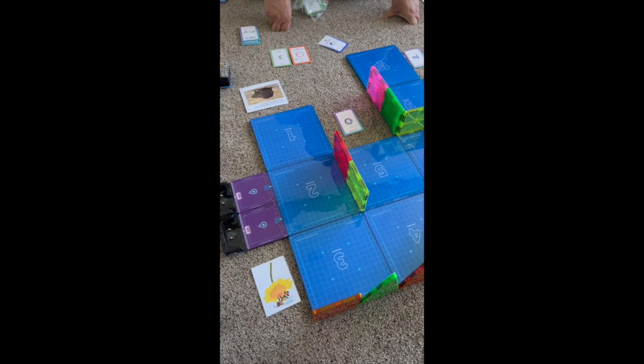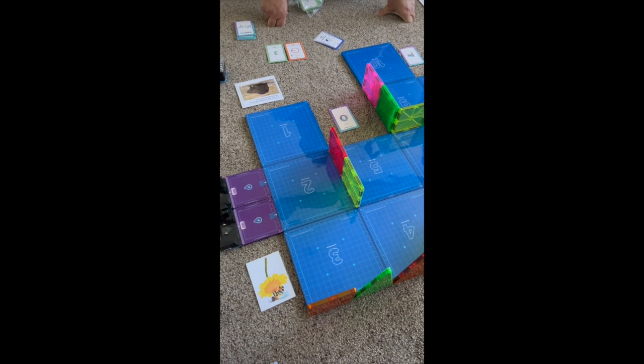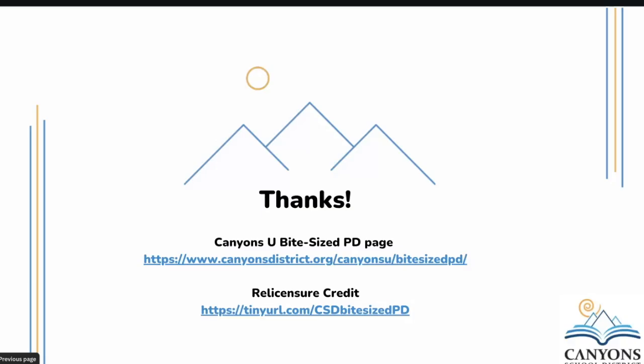Hopefully your students will have fun with Kaibots — they're kind of addicting. If you need help, please reach out. Thanks for coming to this Bite Size PD. You can receive relationship credit for attending. If you need more support, please contact Cynthia or Chandra to come in and help you feel comfortable using these Kaibots. They're fun and easy, and a great resource to teach computer science skills integrated with our science curriculum.